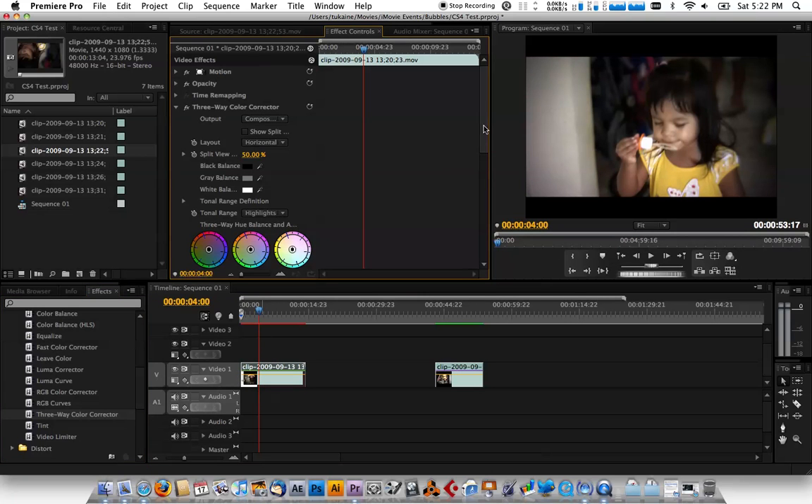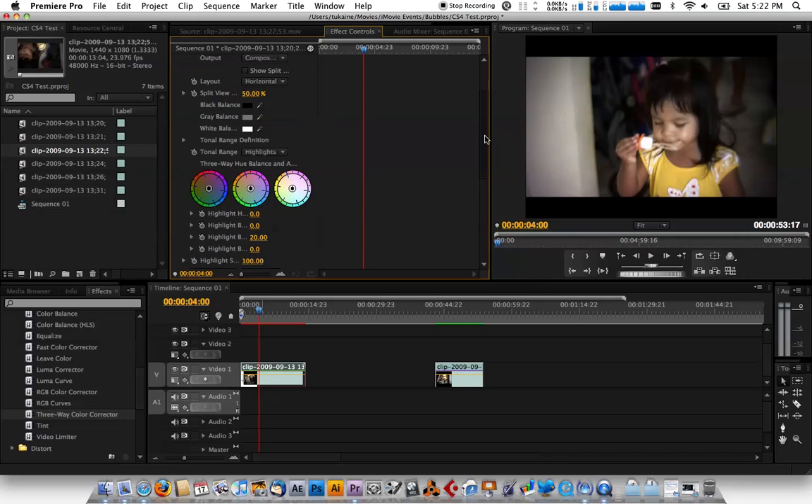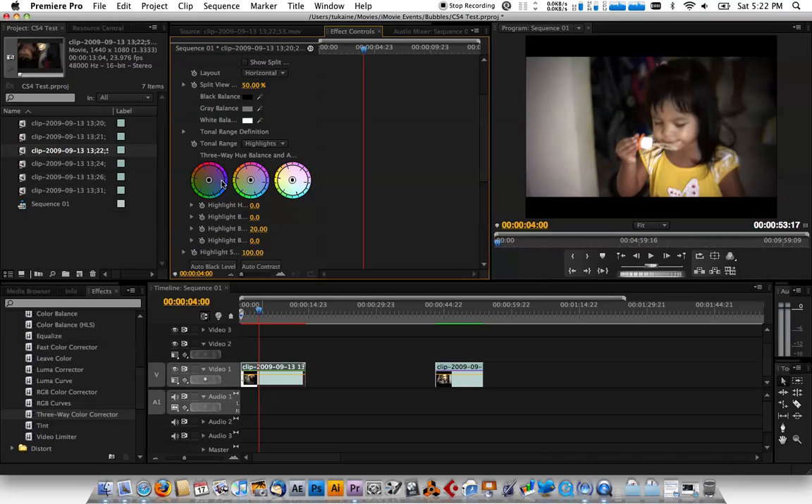Now if you open it up, the clip is already pretty much well balanced — it's not off in any way. If it is, you need to fix that first. What I usually do is take the lows and bring it down towards the bluish-green teal area. You can already see it taking effect — the shadows in her hair are starting to turn teal.